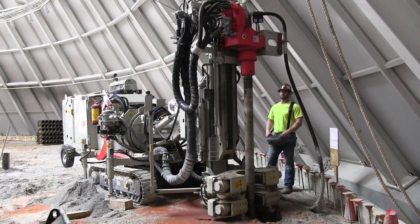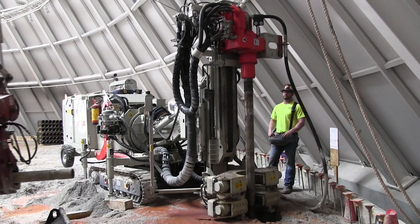This is Zach Massey with Scott Murphy and Daniel, Project Manager for the National Corvette Museum Skydome Repairs. Crews have been working on installing and grouting the micropiles — we'll see some cuts of that grouting process.